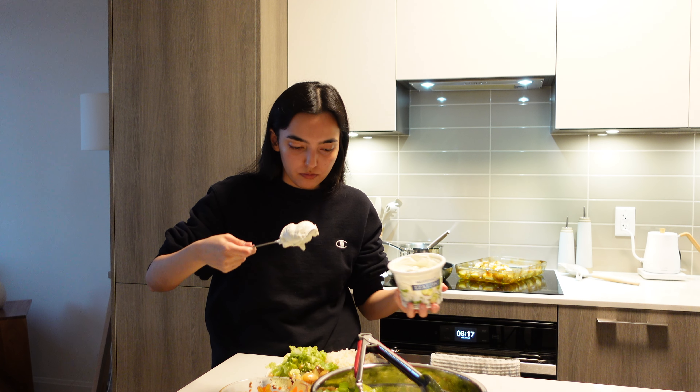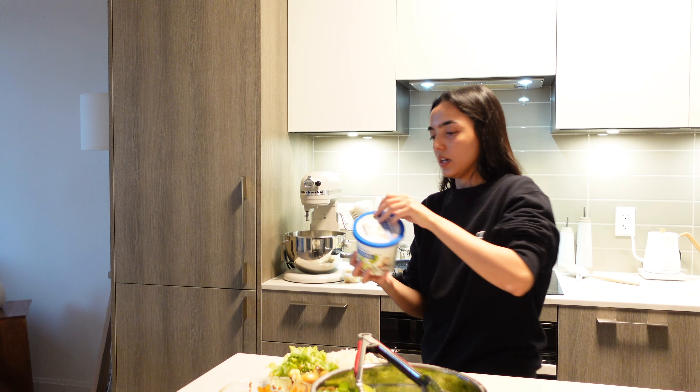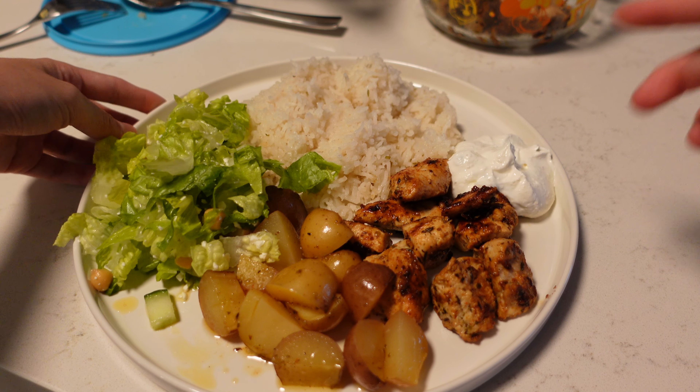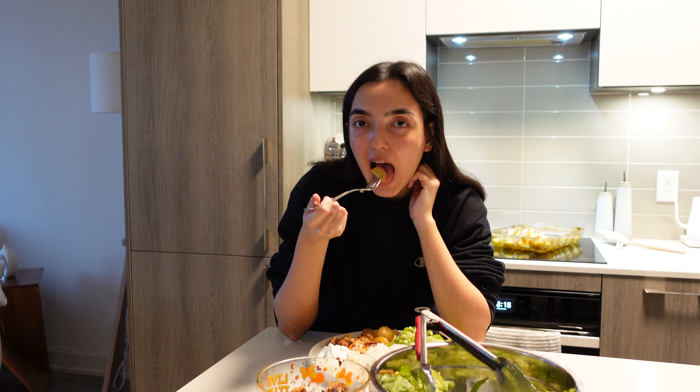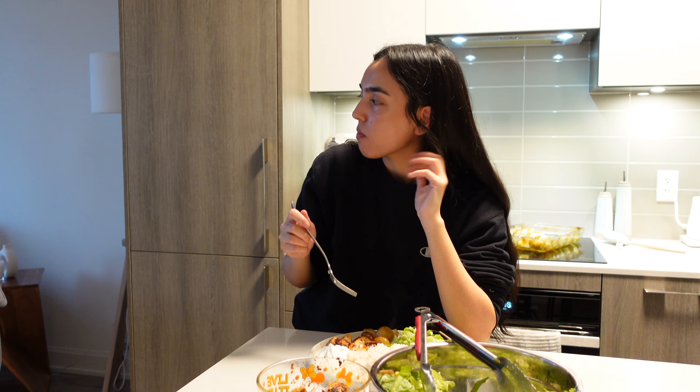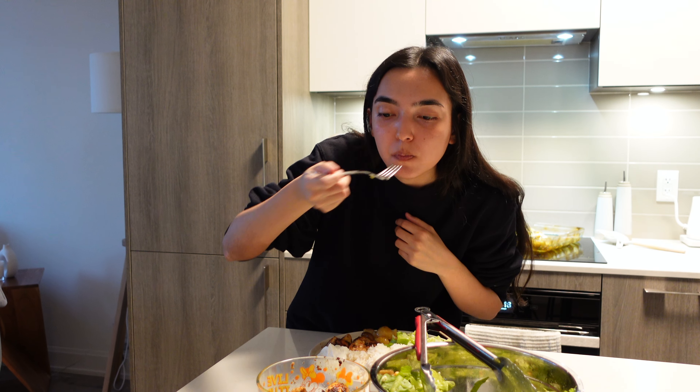Okay, everything's cooked. I'm going to put the tzatziki away because it's dairy. So I have my salad, potatoes, chicken, and rice — and tzatziki on the side. We tried the potatoes and I love them. The rice is really good too, and the chicken tastes good. So that was my attempt at making Greek food and I think it turned out pretty well — I'd give it a 7.5, he said 8. This was pretty much a success. Give this video a thumbs up, comment, share, and subscribe — I'll see you guys in the next one!